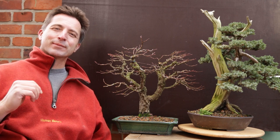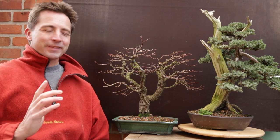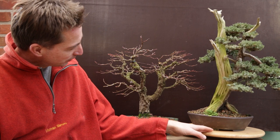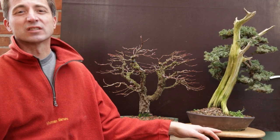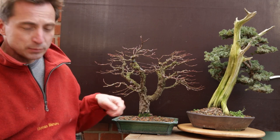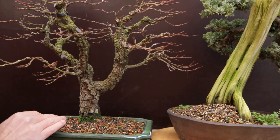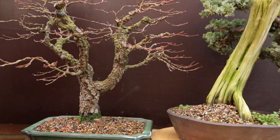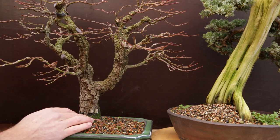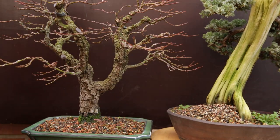Do you hear the birds? Do you hear the neighbors? It is almost spring — great time of the year. One thing though: if you had your trees outside in winter, this is what probably will have happened. The trunks get all covered in algae and at the base of the trunks you see moss forming. Do you have algae on your trunks? Do you get moss creeping up in early spring? Maybe watch this video — I'm going to show you two methods to get rid of moss and three methods to get rid of algae.